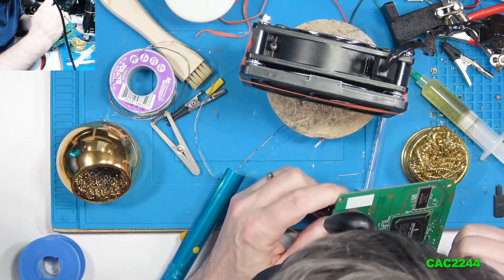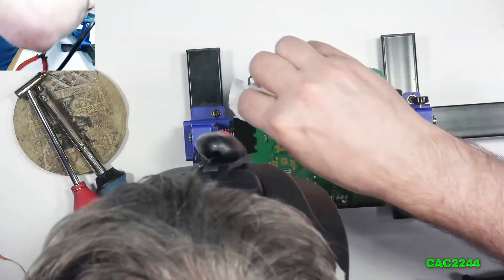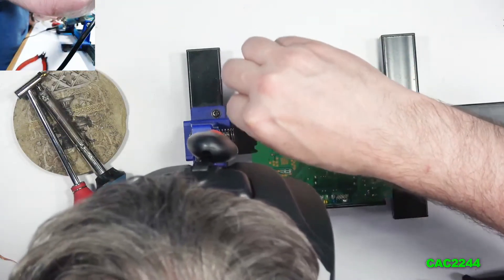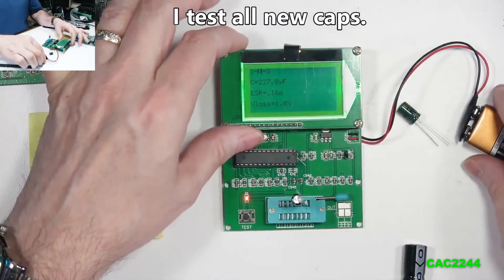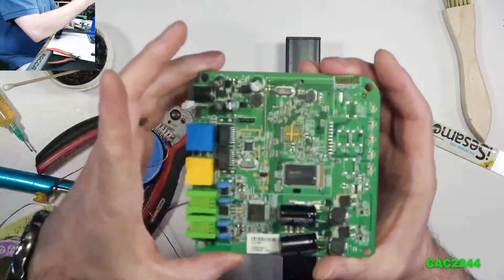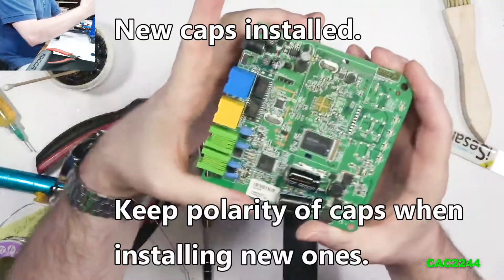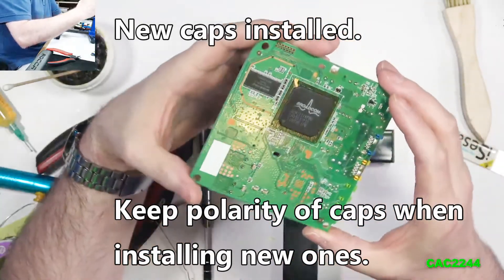After the four capacitors are out, I cleaned the board with isopropyl alcohol 99%. After that, I reinstalled the new caps and resoldered everything. I use no-clean flux and no-clean solder, which makes it easier.